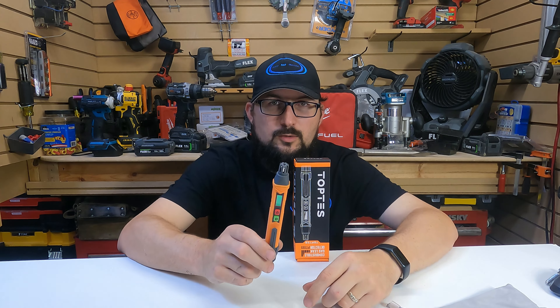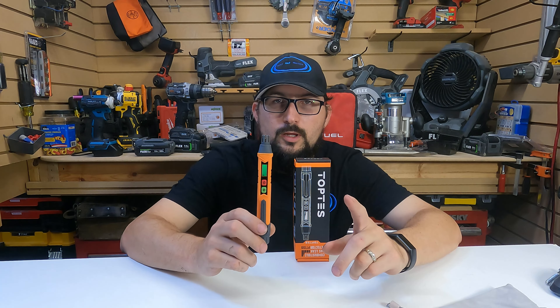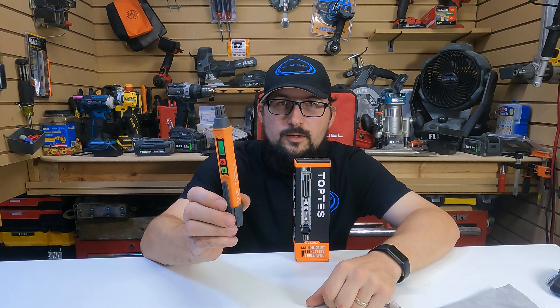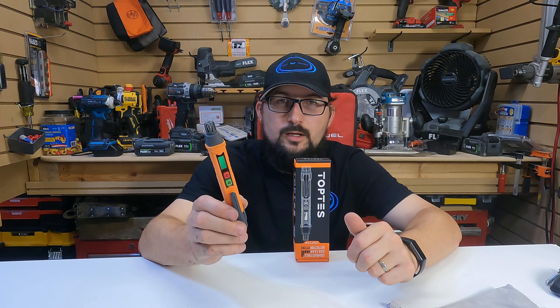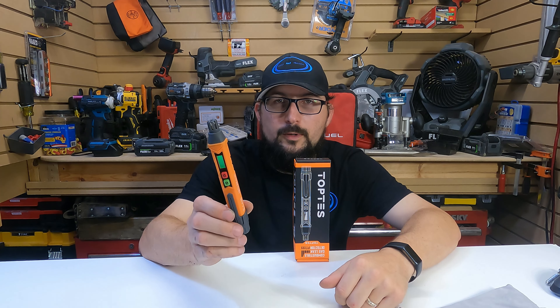Just like any tester, whether it's electrical or whatever it is, you never want to use a tester like this as a sole means to verify that the gas is off. If you're checking fittings and things like that, this is good to verify — okay, probably don't have any leaks, everything looks good. Go ahead and spray some soapy water on it to see if bubbles form or not.